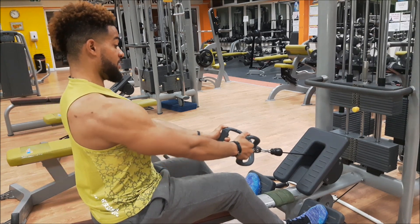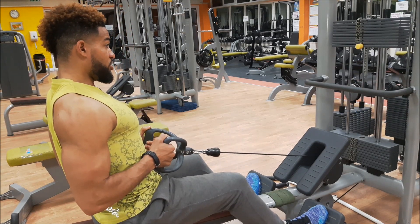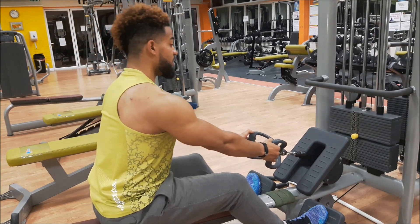Back out — open up your lats, extend those arms, and then bring it in again. You've got to keep that tall position in your posture, bring it in and then extend.